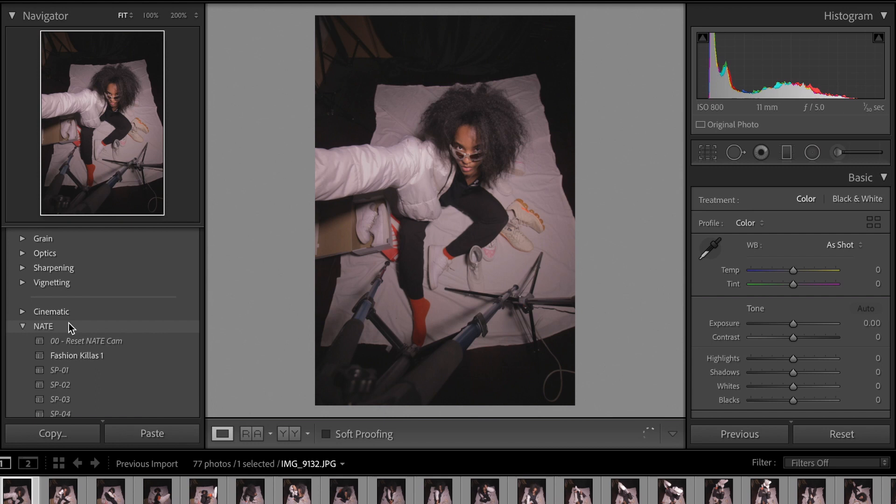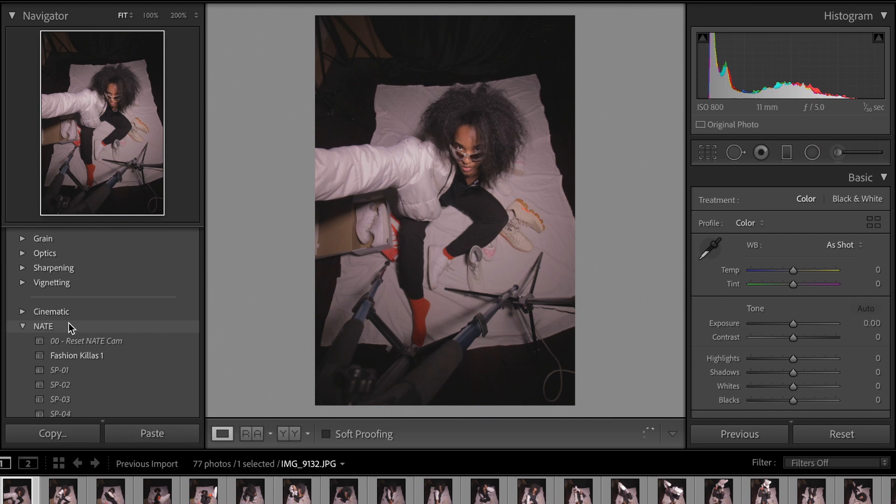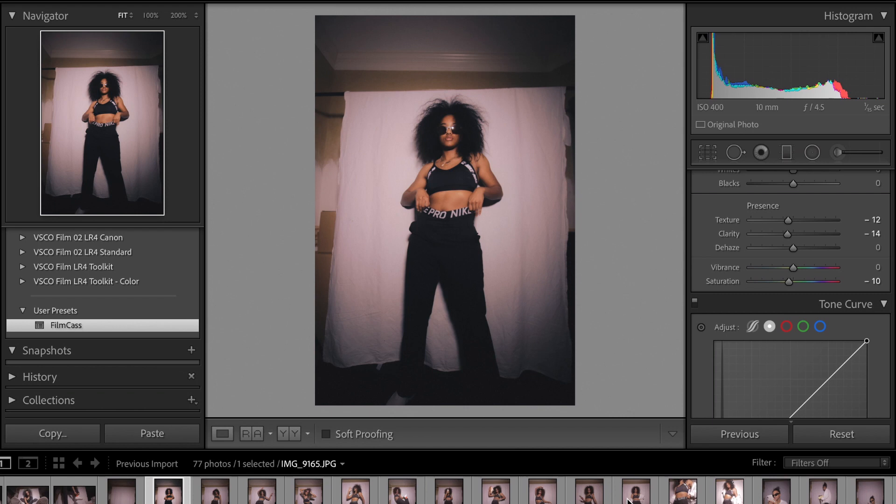For both of these shoots, I used my self-timer on my camera and the Canon Connect app in order to shoot. I have a video all about how I shoot on self-timer as well as how I edit my photos, if you guys want to see how I edited those photos. For both shoots, as I mentioned, I used a single LED light.